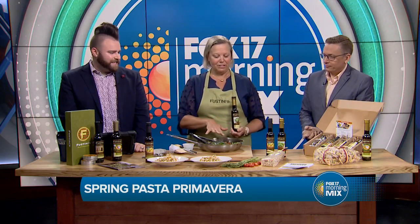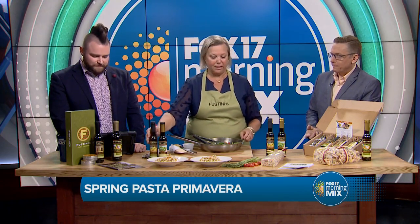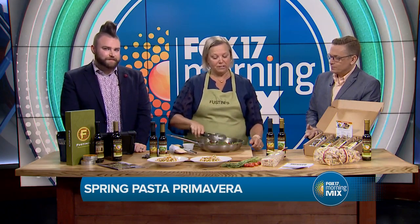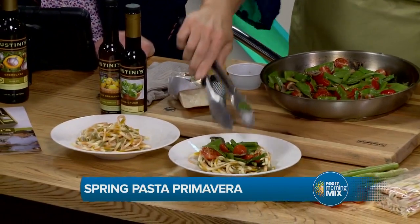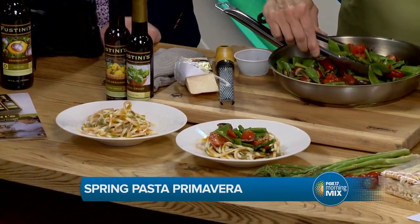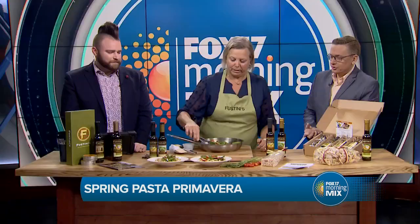I've taken a bunch of veggies and sautéed them in the basil crush. Then I've deglazed the pan with the citrus oregano to give it a little zip. You can either add your pasta to your veggies or put it on top. We've got snap peas, cherry tomatoes, mushrooms, and asparagus — all perfect springtime ingredients.